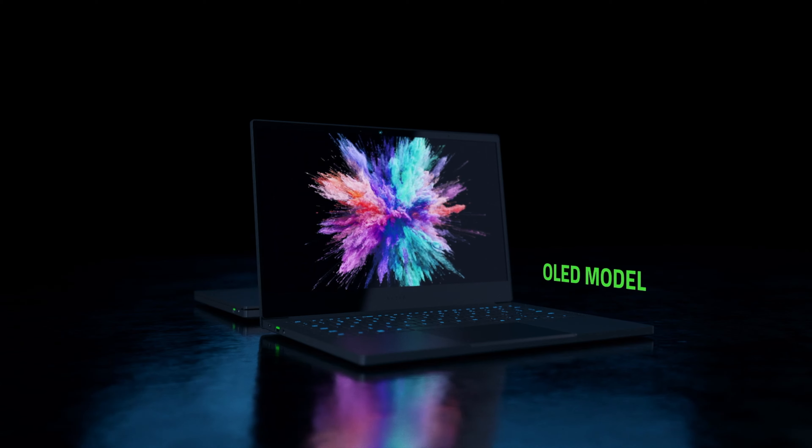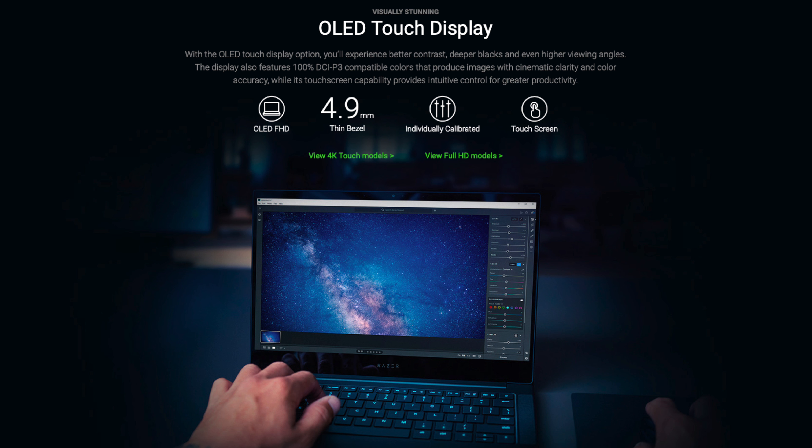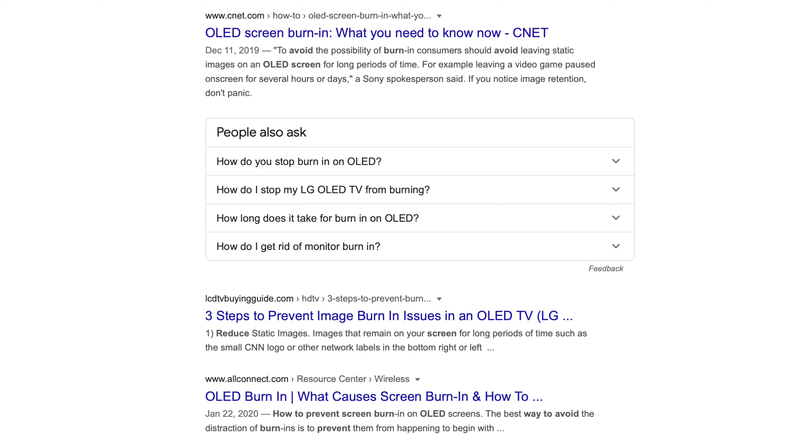So we finally made it to the display. Do I recommend the $200 premium for the OLED panel? It's really your call. Is the screen gorgeous? Yes. Is the contrast really high? Also yes. But I think I'll always be nervous about screen burn-in on OLED panels.